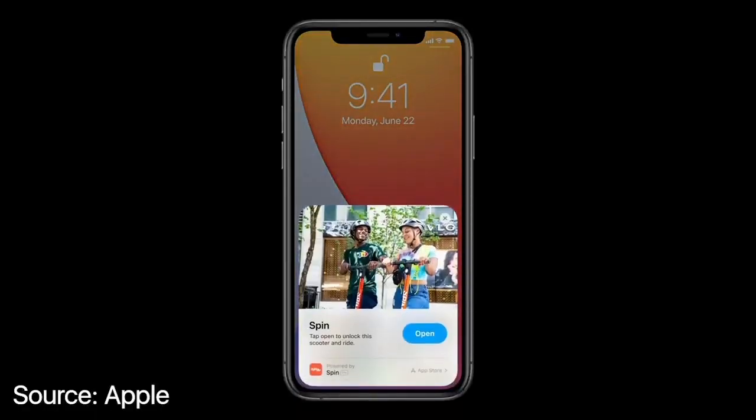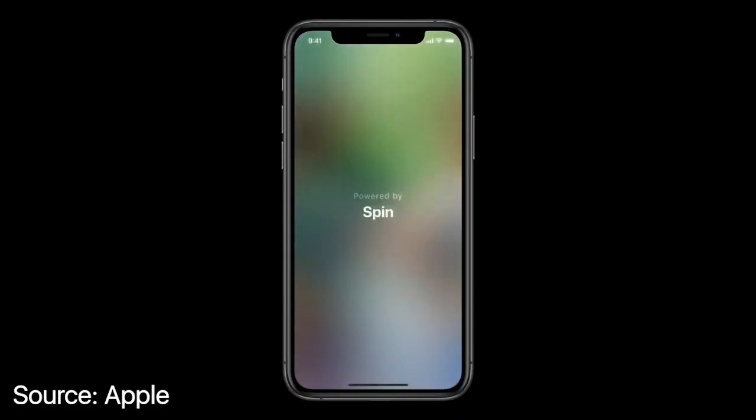They start with this card, which quickly pops up, and with just a tap, you can launch the App Clip.